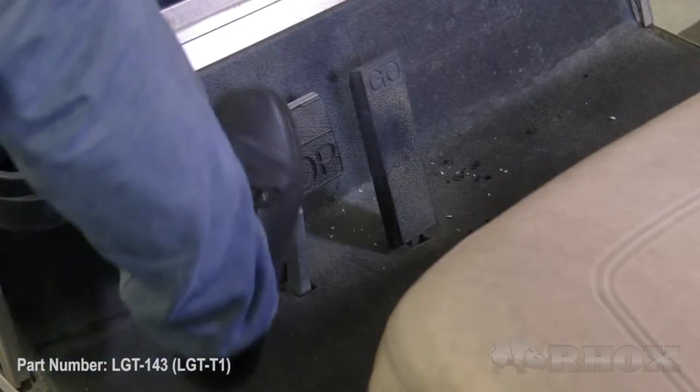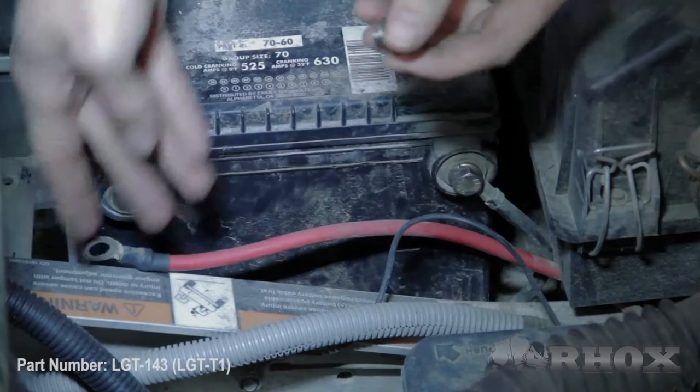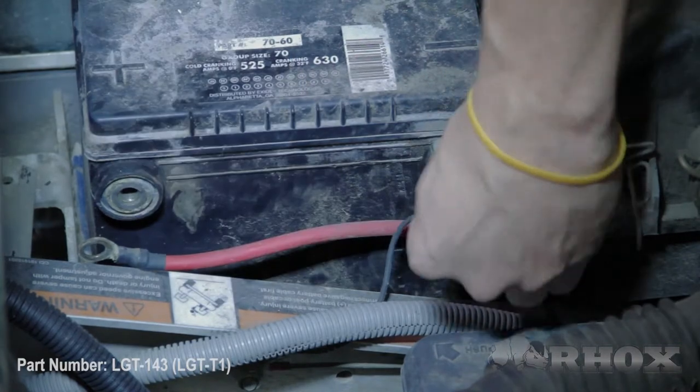Now we've taken a look at all the tools let's go ahead and get started. Before we begin the installation we want to make sure that we turn our key switch to the off position, we set our parking brake, and we switch our tow run switch to tow if we have one. Now we're going to go ahead and disconnect both the positive and the negative terminal on our battery.